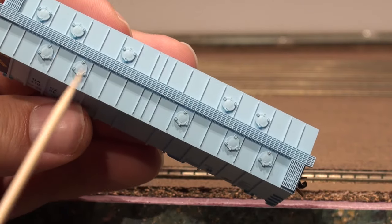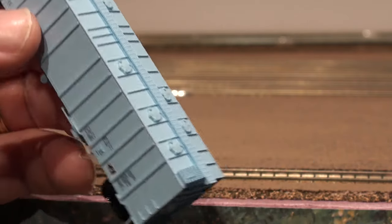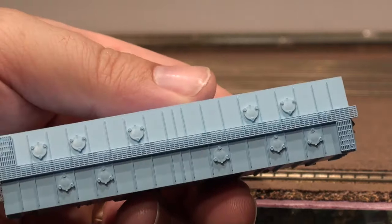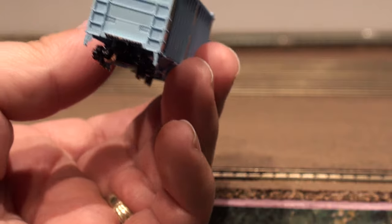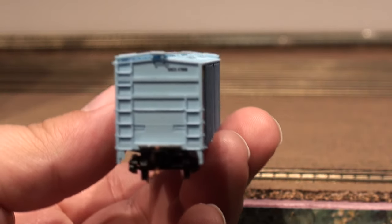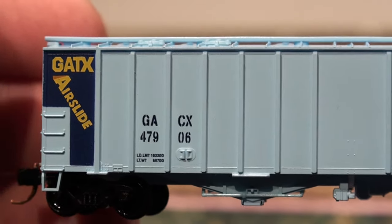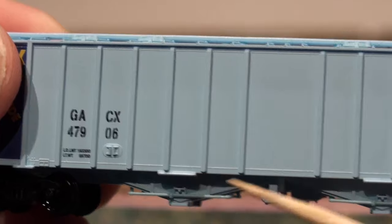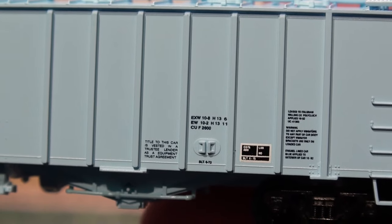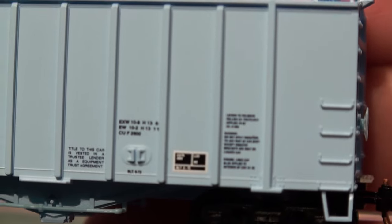All the little hatches across the top. The walkways up here — they look see-through. The ends are pretty detailed as well. You can actually read all the little tiny details down here. If you really want to read them, go ahead and stop the video so you can read what they say.